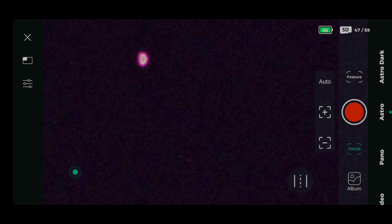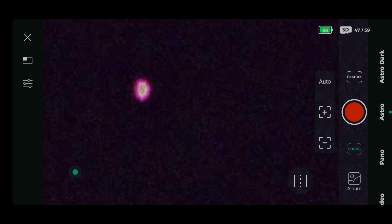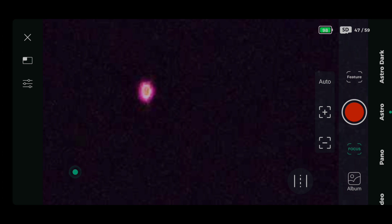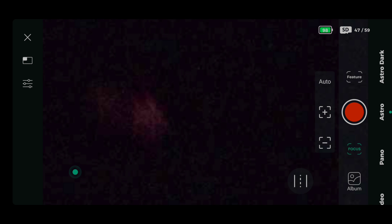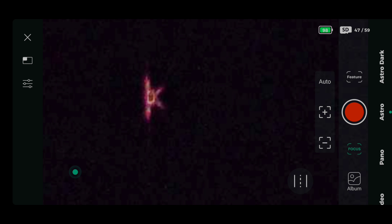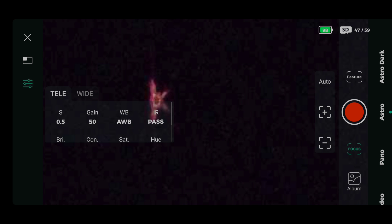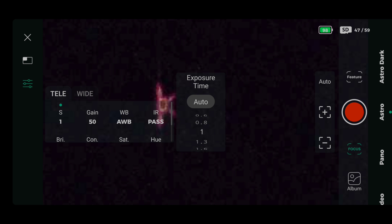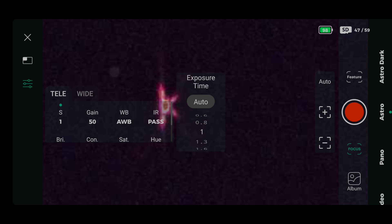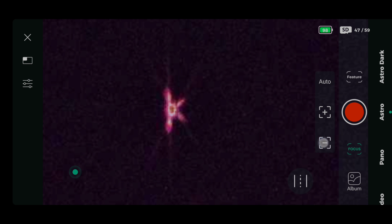Here you can see I'm in the Dwarf 2 app and I've focused on a relatively bright star. I've tried the autofocus here and that's really the best we can do. I'll just put the mask on here and we can see the image that the mask has given us. I'm going to increase the exposure just a little bit so we can see this a bit better.